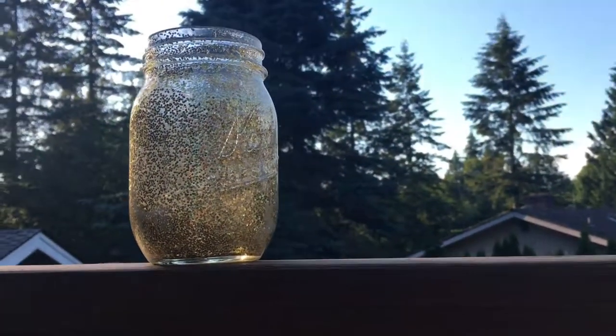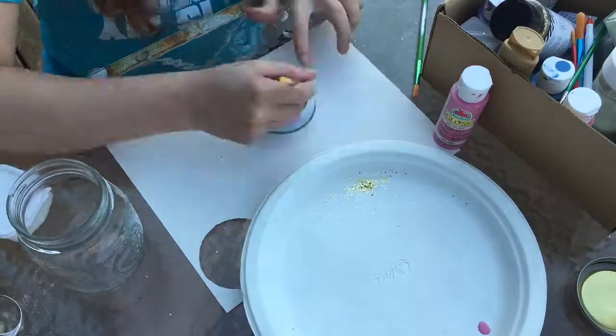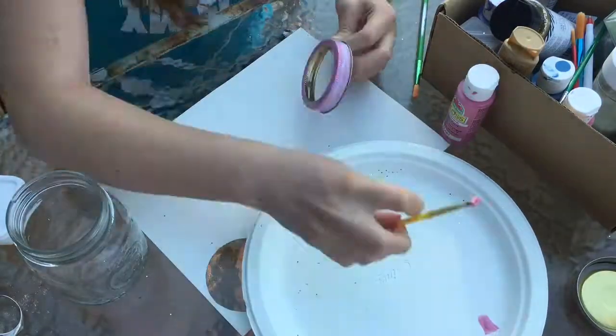Here is what the jar looks like when it is completely dried. You can decorate your lid however you would like — I painted mine pink.